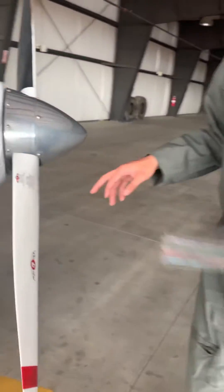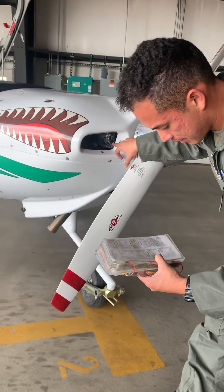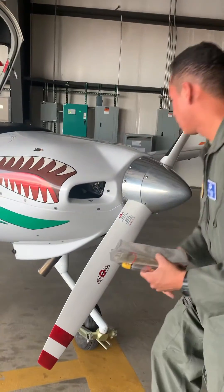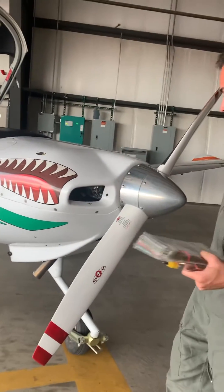Next thing we do — move over here and look inside. We want to check the alternator belt, make sure that looks good, and make sure it's clear — no birds or anything inside.